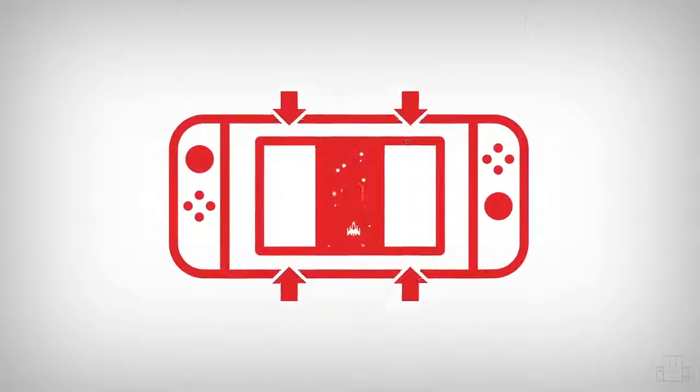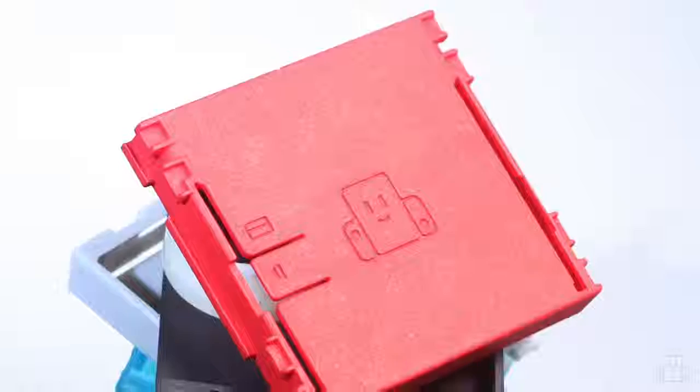We wanted to create a simple, easy way for people to play vertical-oriented games without wasting a single pixel of the Switch's screen. It had to be just as convenient as playing the Switch by itself. After months of prototypes, we arrived at this solution.